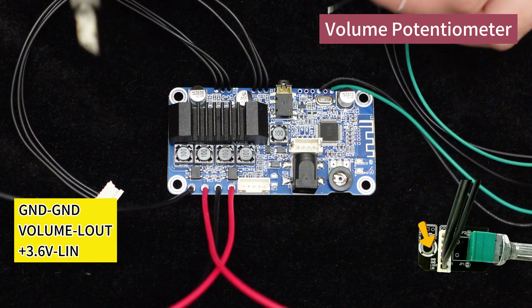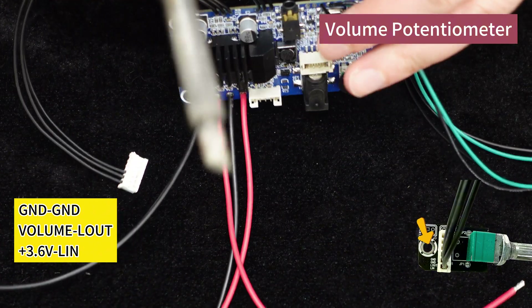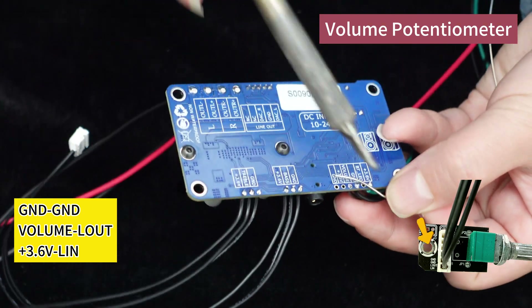Now let's move on to the master volume potentiometer. Solder the wires according to the corresponding order indicated by the silk screens.